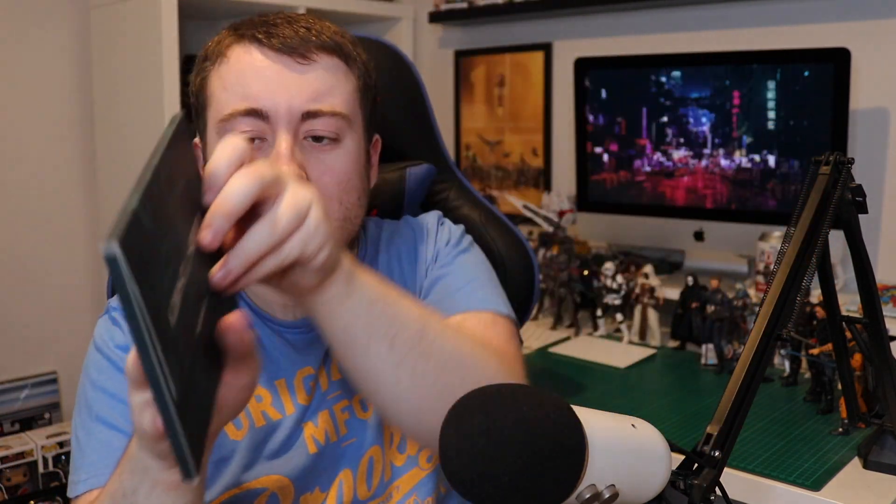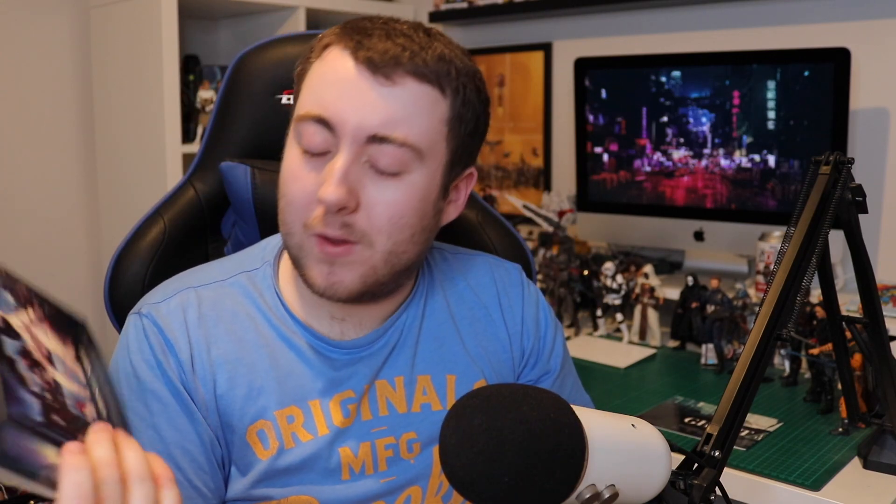We actually have a few other things to show off that you get with this. I think it's some art cards and also a poster. First off — there you go, a nice little set here. Opening it up: first up we've got a really nice piece of artwork, the very iconic poster from Ghost in the Shell, and then another nice image of Ghost in the Shell.